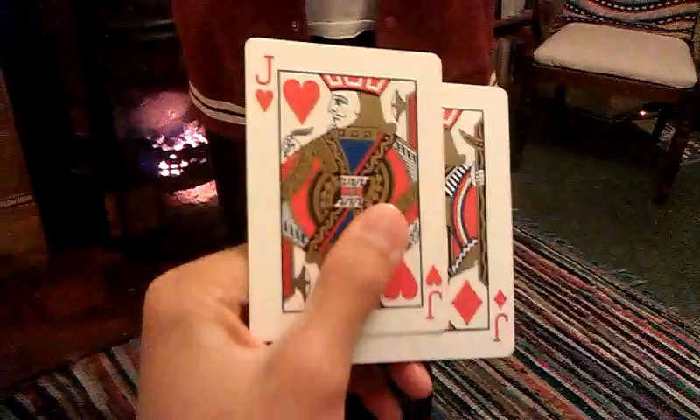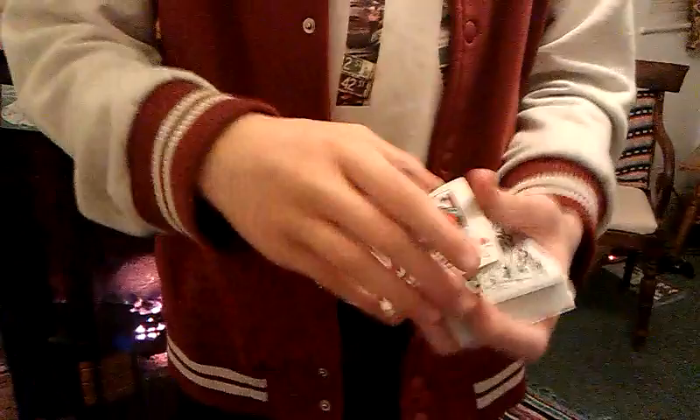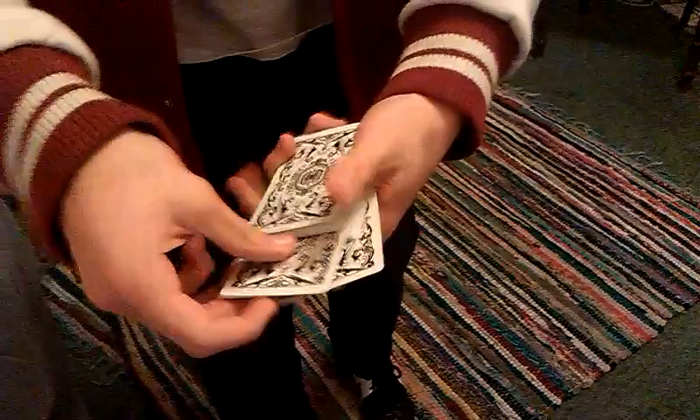For this we're going to use the two jacks. If you can just inspect them — yep, it's a Jack of Hearts and a Jack of Diamonds. So basically what we're going to do today is take them and place one jack there and the other jack there.